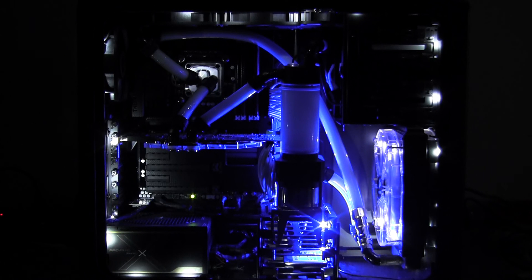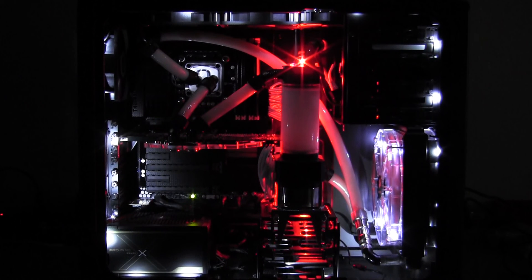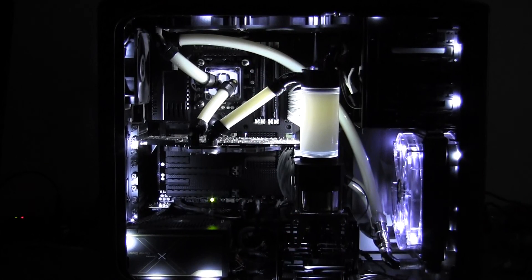So that's the blue LEDs behind the reservoir, and that's the red. And that's the white LED strip actually mounted to the back of the reservoir — it makes it look as though the coolant is lit up from the inside. I have the LED strip directly behind the white coolant in the reservoir.